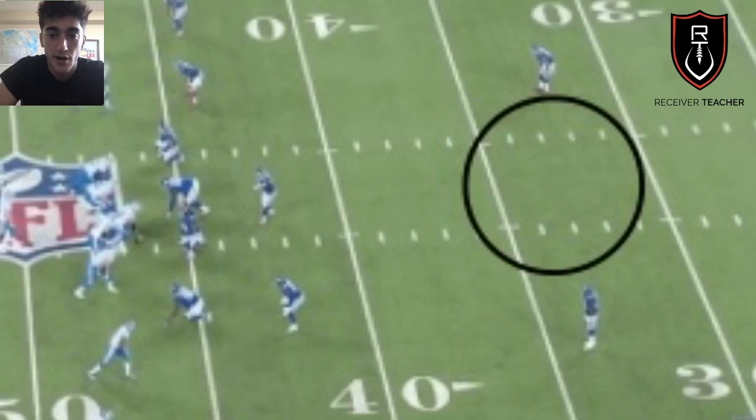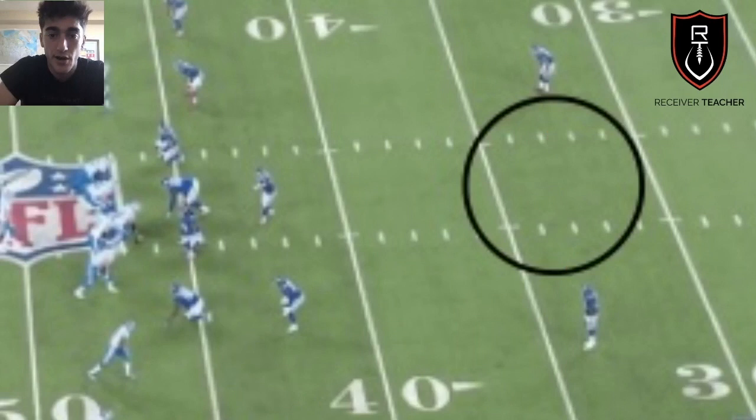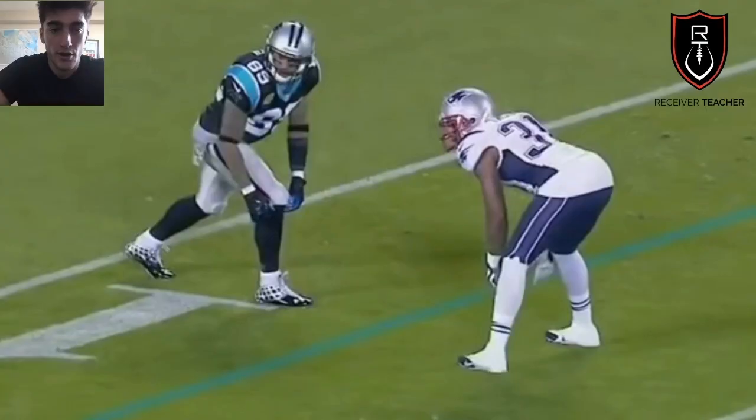When you see two safeties — a middle of the field open defense — you can expect Cover 2 or Cover 4. So you've narrowed it down again to only two options.